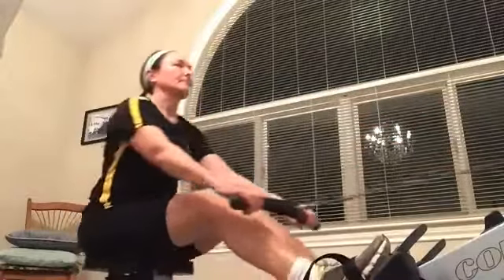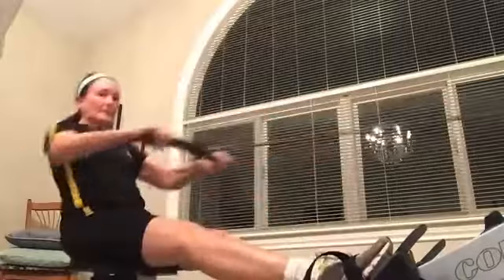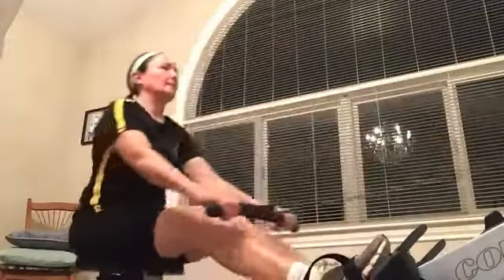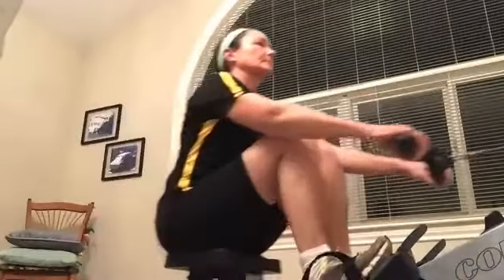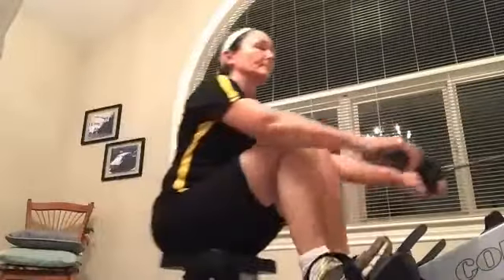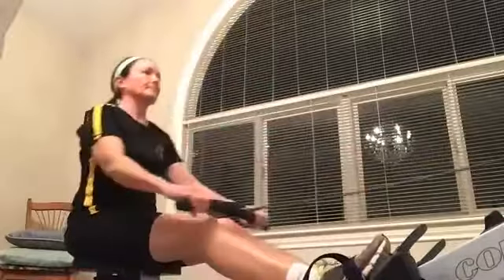And remember, as we do it, don't bring the body back to meet the handle. Complete each stroke. Get that handle to the body. We push it down, then we extend the arms, then we pivot forward. We never want to cut that stroke short. It's better to go at a lower rate and keep that length than to crank that rate up and get things really rushed.